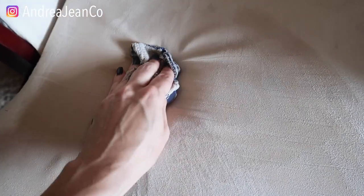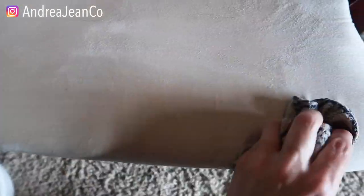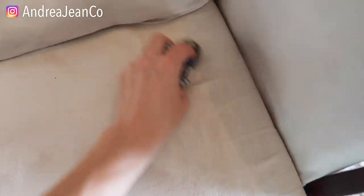They recommend that you blot, and that does help, but I like rubbing even better. So I'm going to do this whole bottom here on the rocking chair.